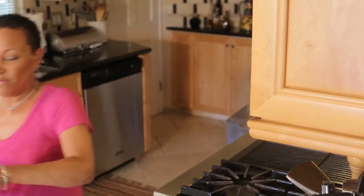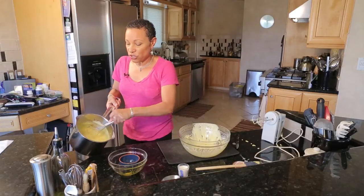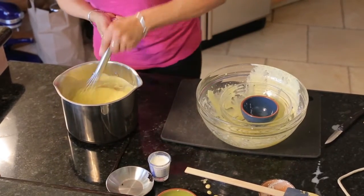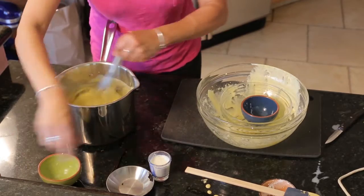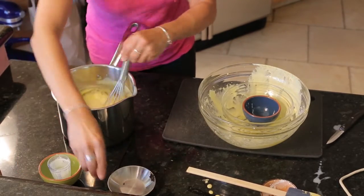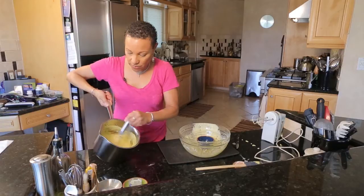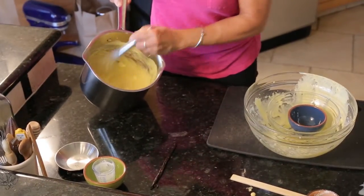Five to ten minutes, depending. You just want to make sure that the cornstarch has cooked out. Now we have our mixture and at this point we're going to add the butter, the heavy cream, and our vanilla bean. Just whisk that until the butter melts and everything is well incorporated.